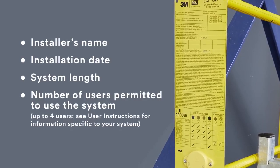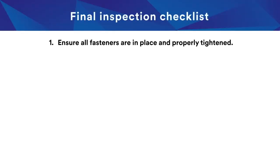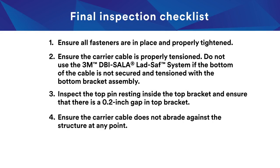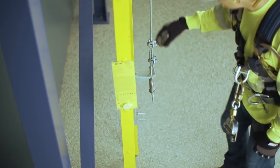Inspect the system under the installation checklist at the end of the user instruction manual. Check to ensure all fasteners are in place and properly tightened. Ensure the carrier cable is properly tensioned. Do not use the 3M DBI Sala LadSafe system if the bottom of the cable is not secured and tensioned with the bottom bracket assembly. Inspect the top pin resting inside the top bracket and ensure that there is a 0.2-inch gap in the top bracket. Ensure the carrier cable does not abrade against the structure at any point, and ensure the system information is recorded on the label and inspection log. Inspect the system before each use.